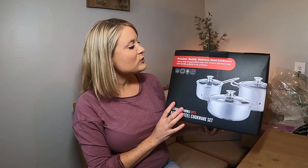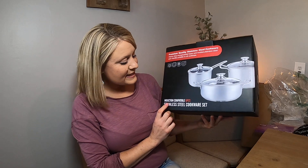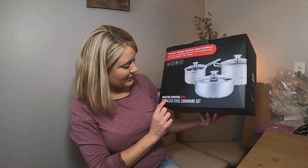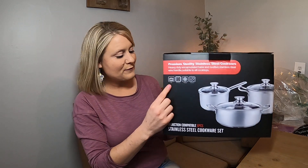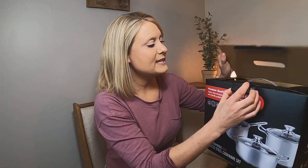Today I have a review on these premium quality stainless steel cookware. It comes in a set of three. You can use it on all these different stoves right here, and this shows you the sizes and everything like that. So I'm going to take them out.